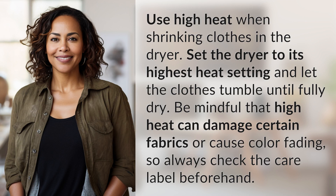Use high heat when shrinking clothes in the dryer. Set the dryer to its highest heat setting and let the clothes tumble until fully dry. Be mindful that high heat can damage certain fabrics or cause color fading, so always check the care label beforehand.